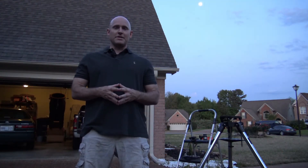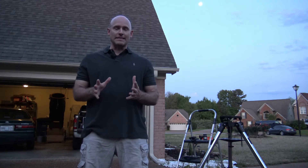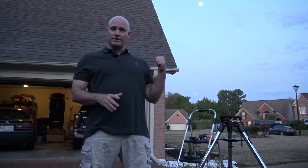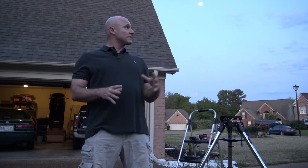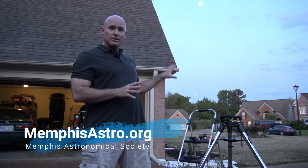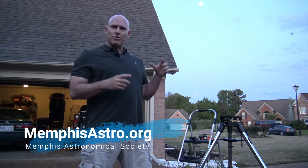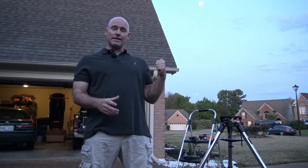Jeremy Veldman with the Memphis Astronomical Society. Welcome to another edition of Telescope Tips. Tonight I'm going to go over the telescope that I use to look at the moon. You can see the moon behind me — it's a couple nights away from being full — so this is actually a great night to look at the moon. For that I use my smaller telescope, not the big dob that I showed you in a previous episode. I'm going to go through setting up my three and a half inch ETX on a GoTo mount for looking at the moon.